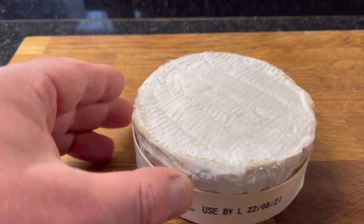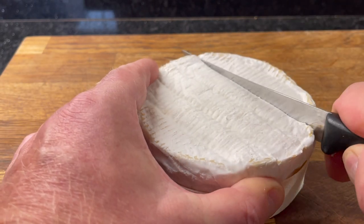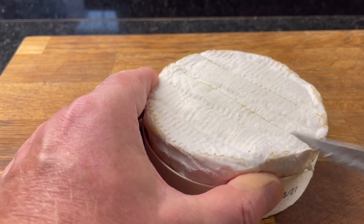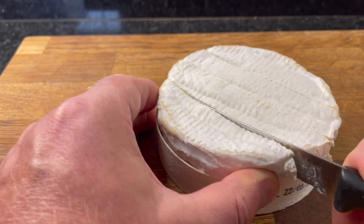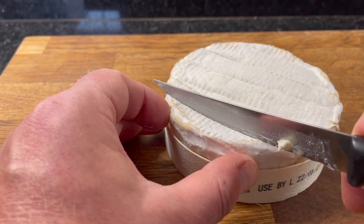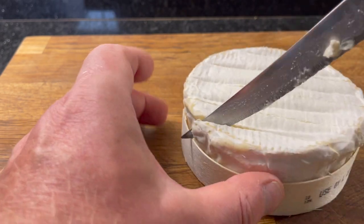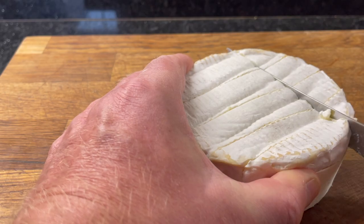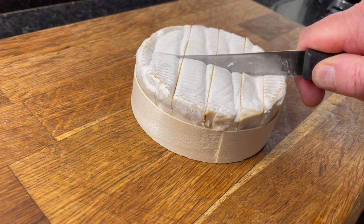Once you've done that, get a sharp knife and score the cheese about four to five times about a centimeter apart. Turn the cheese and score it again, making small squares in the cheese.